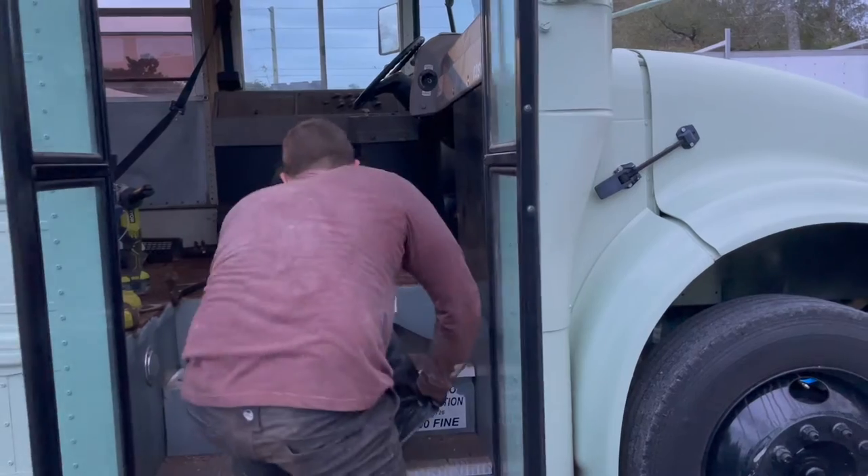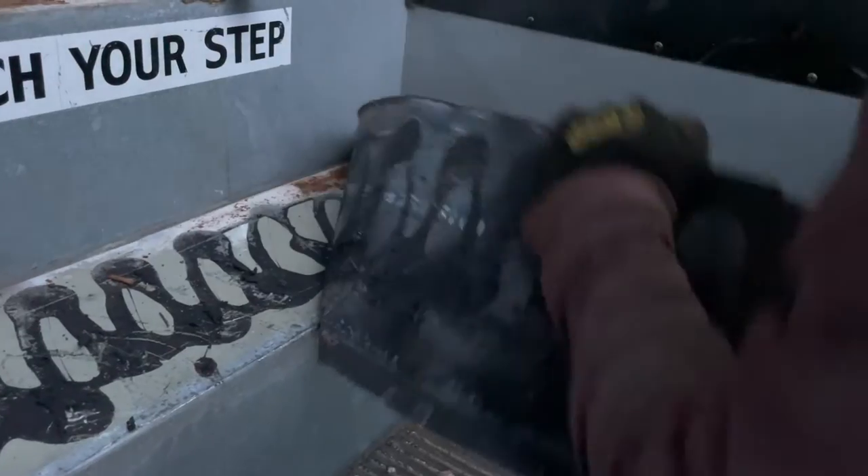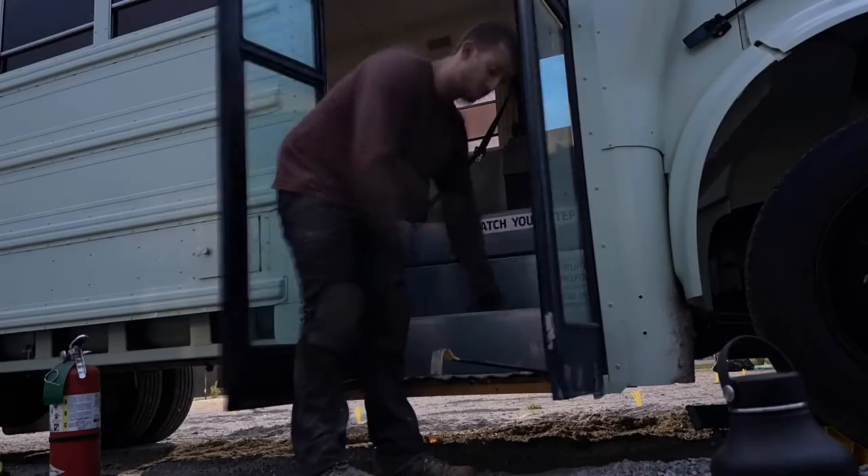The rubber over the stairs is held in with six screws through the floor and quite a lot of adhesive, so it really just takes a bit of brute force to get them off.